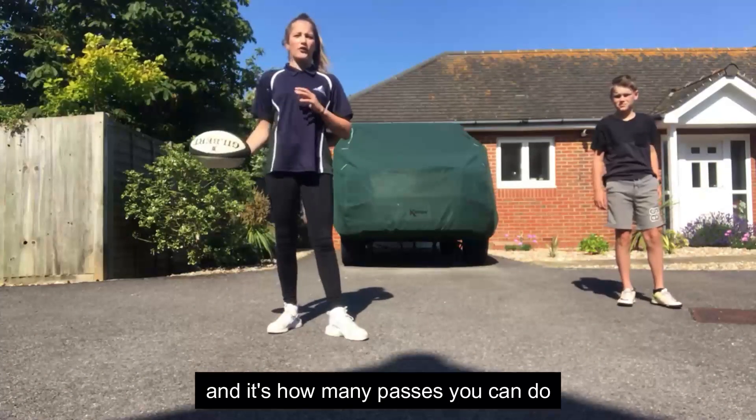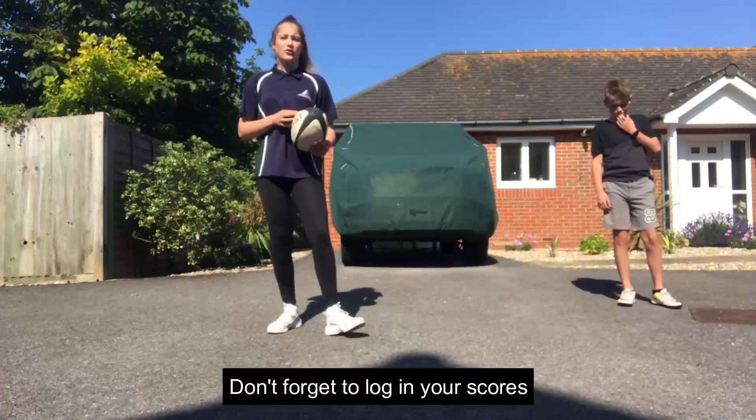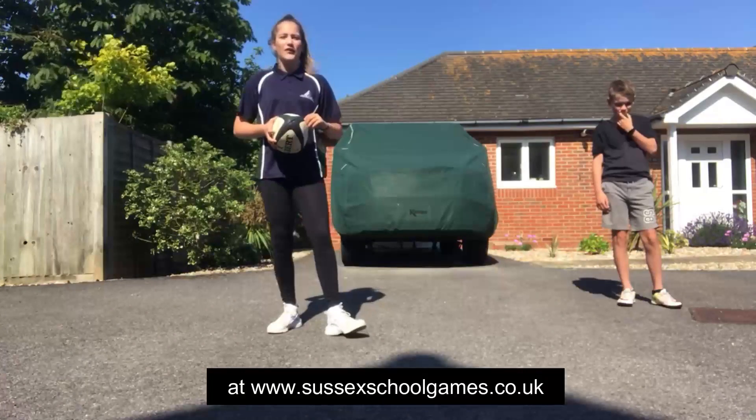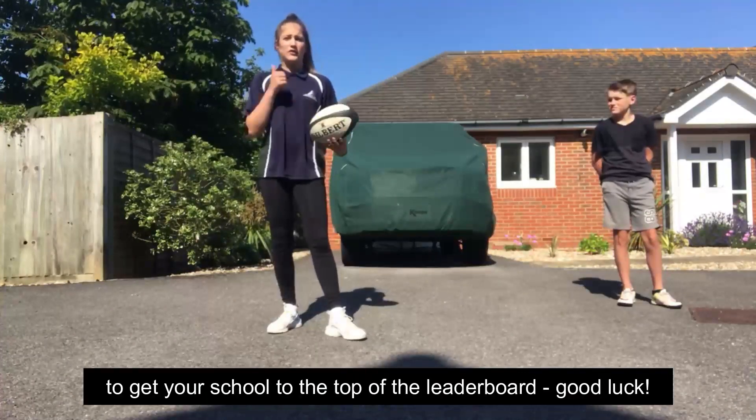Each time you catch it, it's one point and it's how many passes you can do in 30 seconds. Don't forget to log your scores at www.sussexschoolgames.co.uk and get your score to the top of the leaderboard. Good luck!